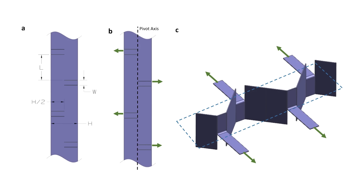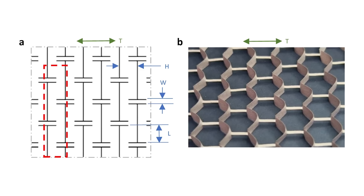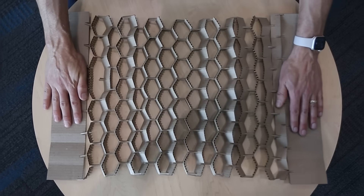What makes kirigami so special is that it allows you to deploy three-dimensional shapes from flat material, without the need of complex folding. And when you have brilliant minds discovering the right shapes and cut patterns, the implications can be massive.